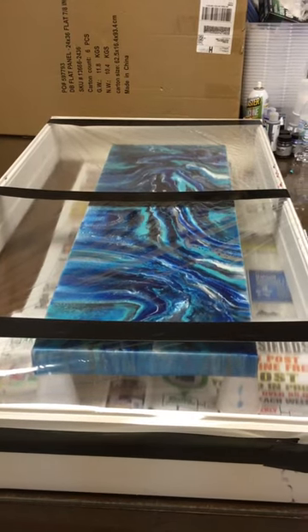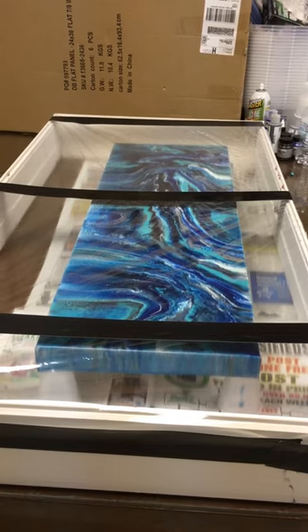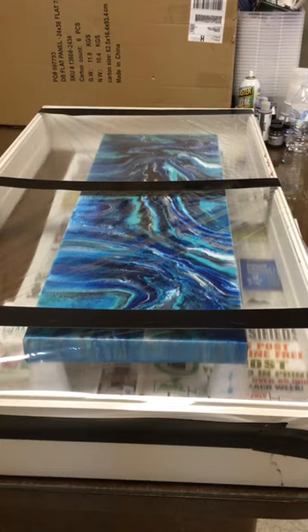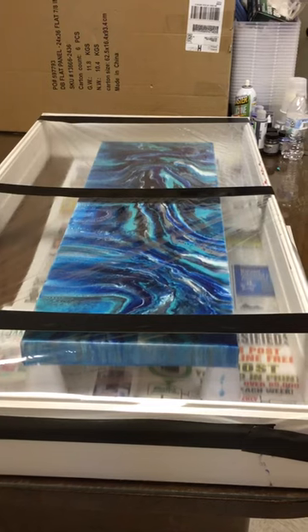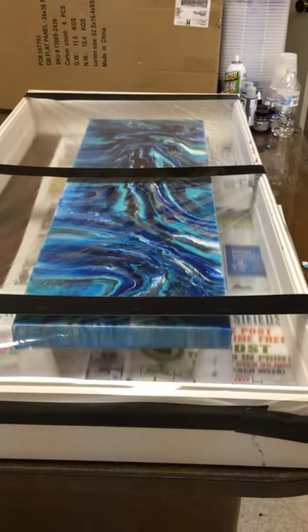So I thought I'd show you that — all of that for less than about $7.00. This particular frame is four foot by about 40 inches. Hope you feel inspired. Bye everyone.